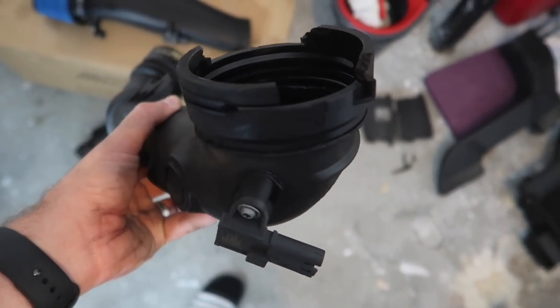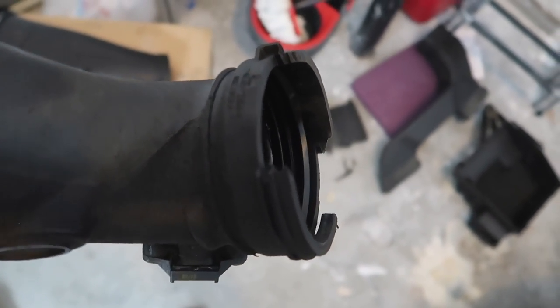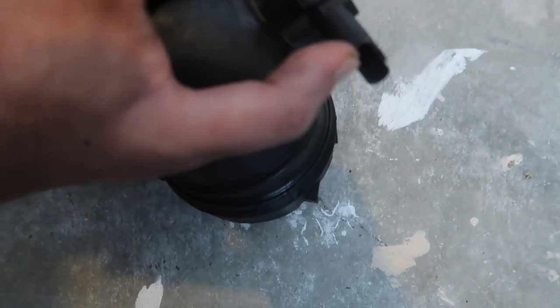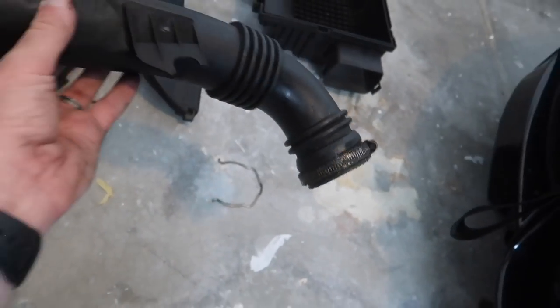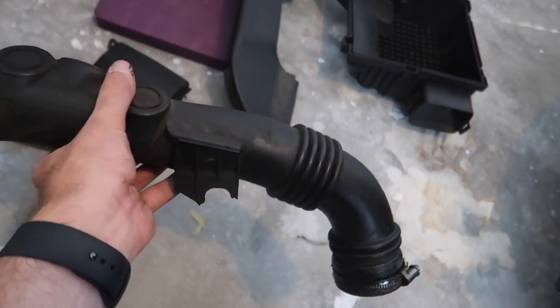The old charge pipe is pretty much removed. If you guys look at this charge pipe, it is just completely disintegrated. Even where the sensor goes in, look how flimsy this is — the play right there. This thing literally feels like it's gonna snap in every direction. This car only has like 97,000 miles, so that's just ridiculous, honestly.